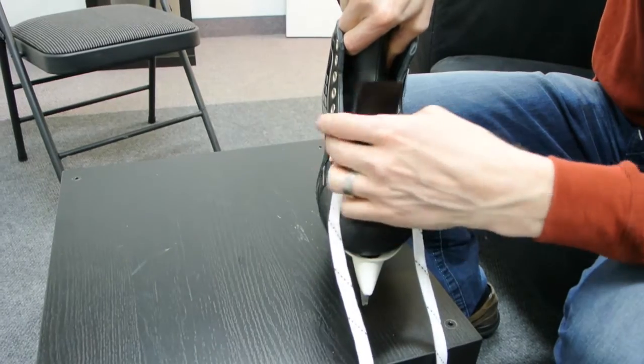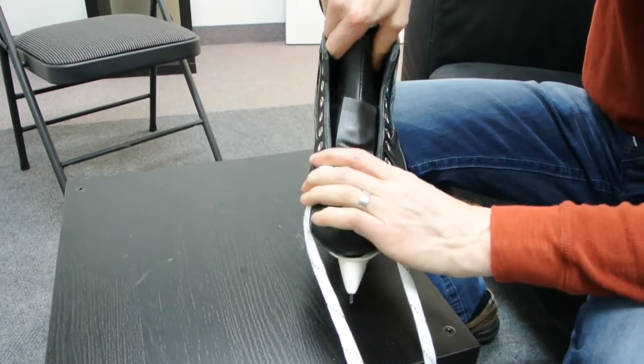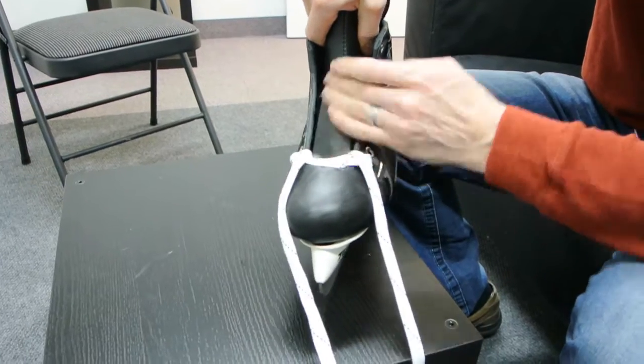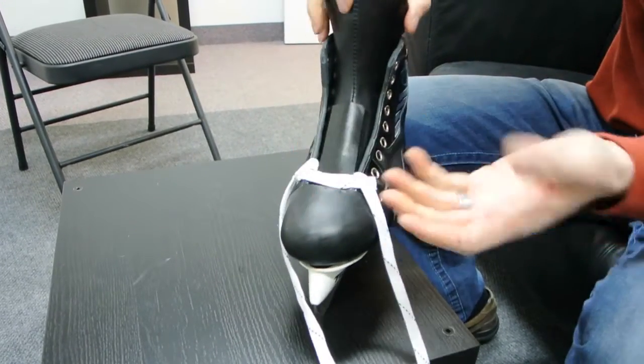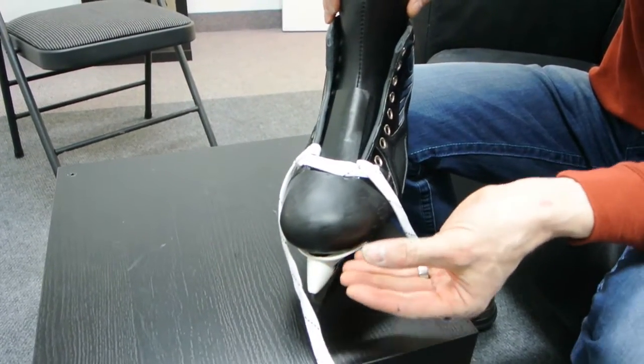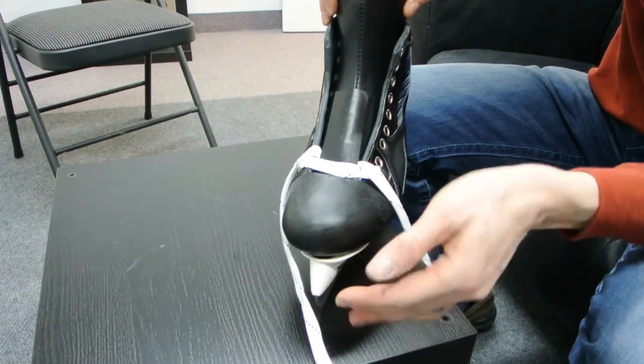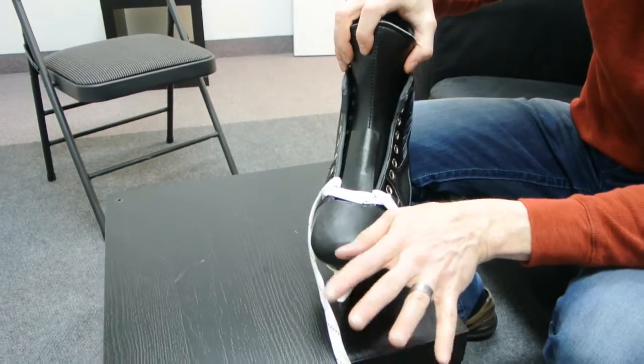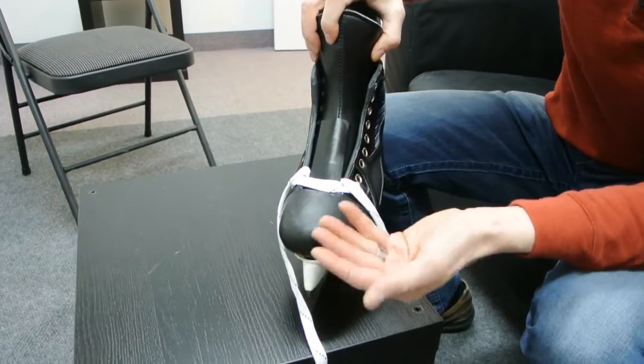When you put the tongue in, you'll see that the tongue actually goes into the toe cap area. What this does is it covers the top of your toes. The idea with our skate is to get a nice snug fit on top of the toes so as you're edging you've got good tactile feel. Some people like it, some people don't.